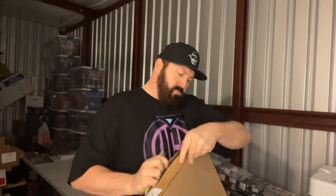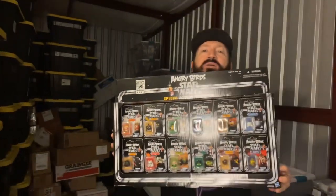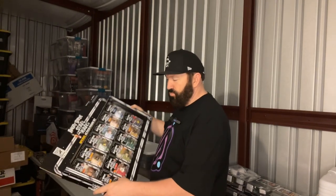I know what this is. This is another San Diego Comic-Con exclusive. For those who have ever heard of the video game Angry Birds, this is a mash-up — a 2013 Comic-Con exclusive. This is an Angry Birds and Star Wars mash-up collection. Basically all the Angry Birds characters as Star Wars characters. This is awesome — really, really cool.